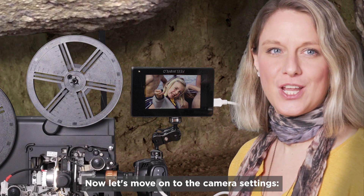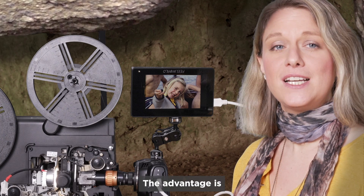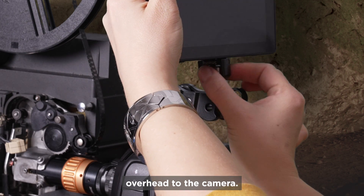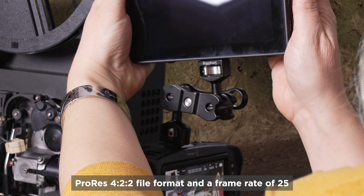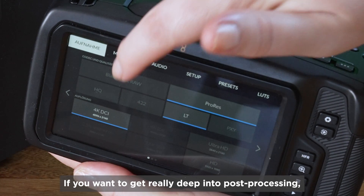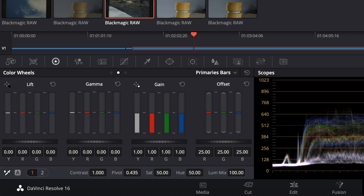Now let's move on to the camera settings. I've connected a monitor to the camera via HDMI so I can see the image better. This monitor mirrors the image horizontally, so I can see everything the right way around; since it can't mirror vertically, I connected the monitor overhead to the camera. We first decide on the ProRes 422 file format and a framerate of 25. The files generated are about 4GB per minute in 4K. If you want to get deep into post-processing, go for Blackmagic RAW, which you can color grade perfectly with DaVinci Resolve, even the free version.